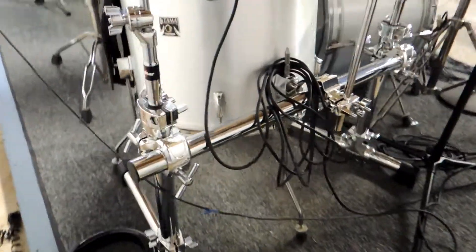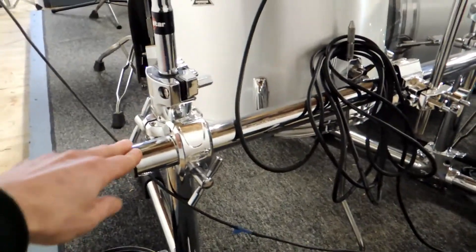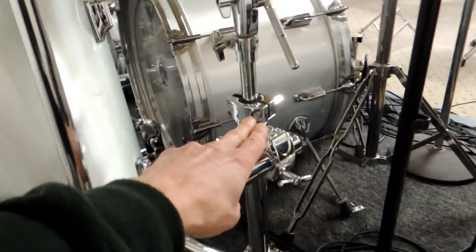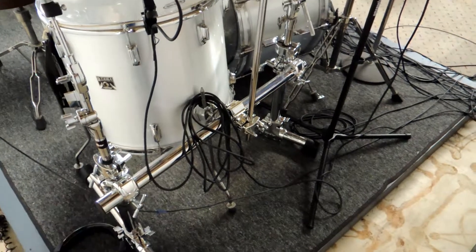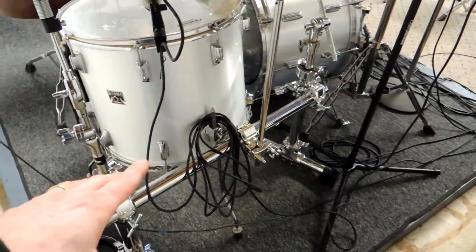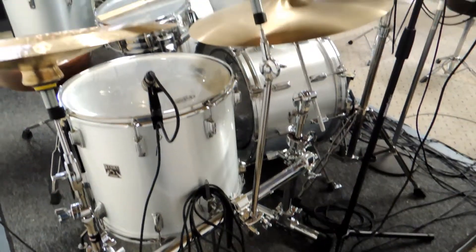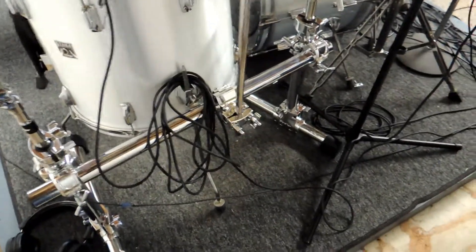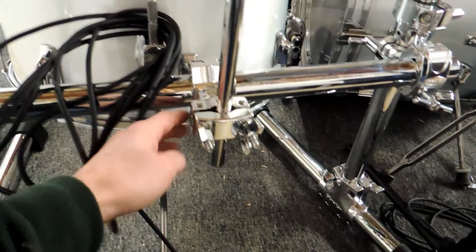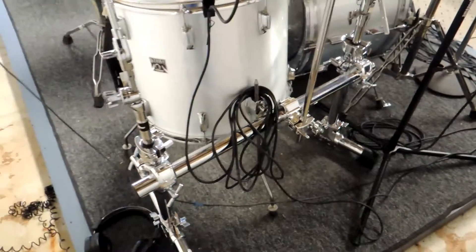Over here on the right side by the floor tom, I've got this stealth rack mounted system, and it allowed me to get three cymbals — one here, one here, and one there — all mounted up on the same rack. That saves a lot of floor space compared to having tripod stands. Before, I had one or two stands and some kind of multi-clamp holding a cymbal, but it was just messy and I couldn't get things exactly where I wanted them. The new stealth system is great in the sense that it gives you flexibility, and these clamps can move back and forth on the large bar. You can get different sized bars to change where things are located.